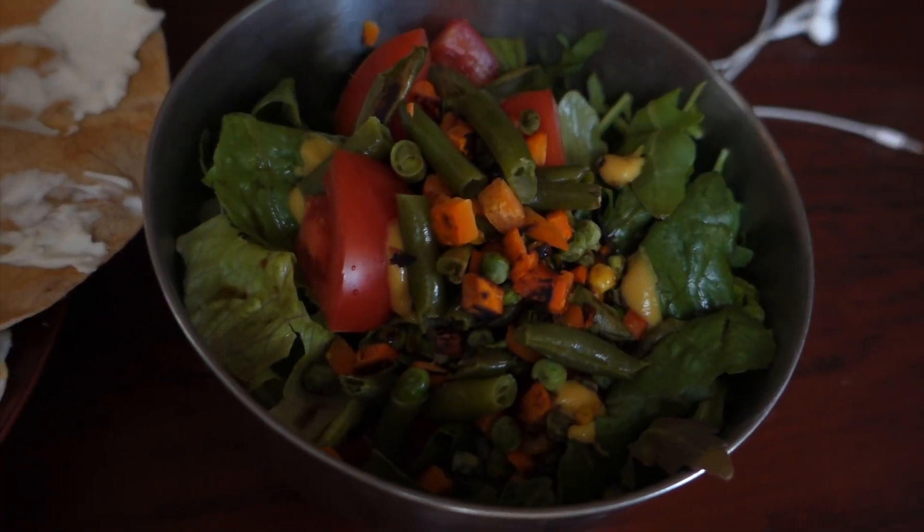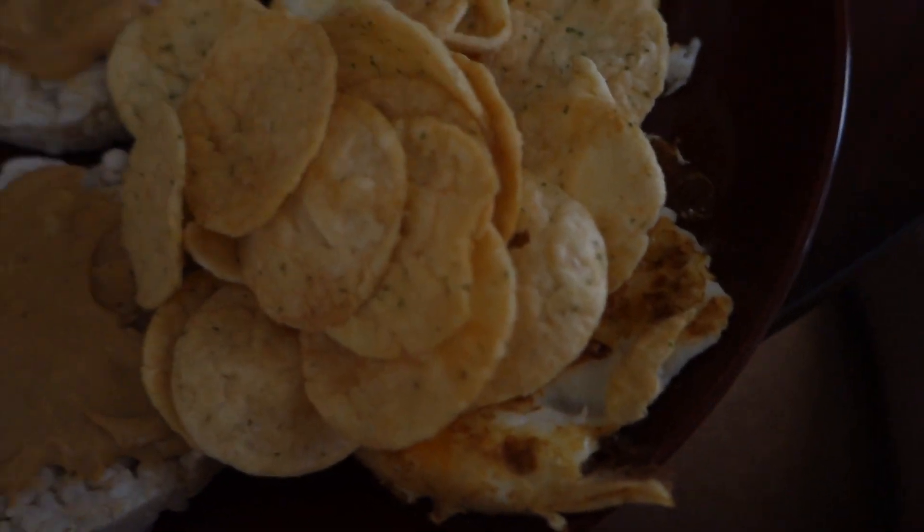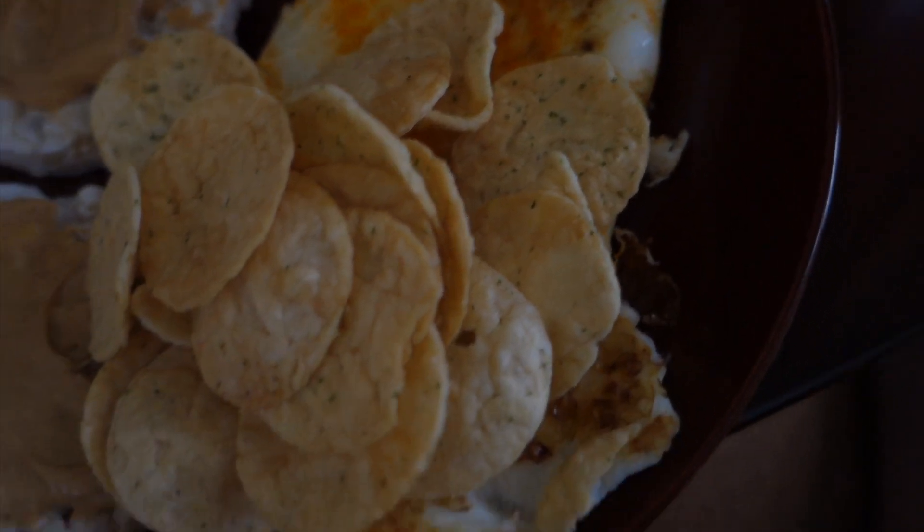And that is my omelet. Okay, so we've got my salad here. Those are pop chips right there. Rice cake. My omelet is underneath there somewhere. And then this wrap.